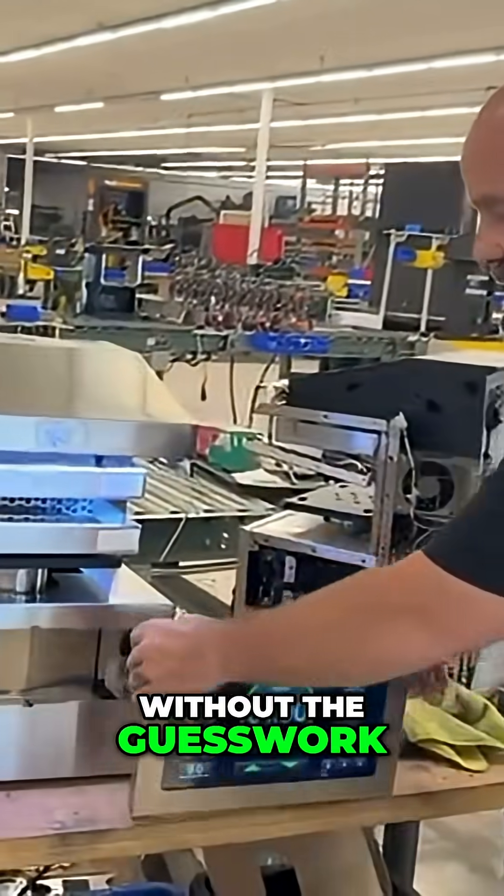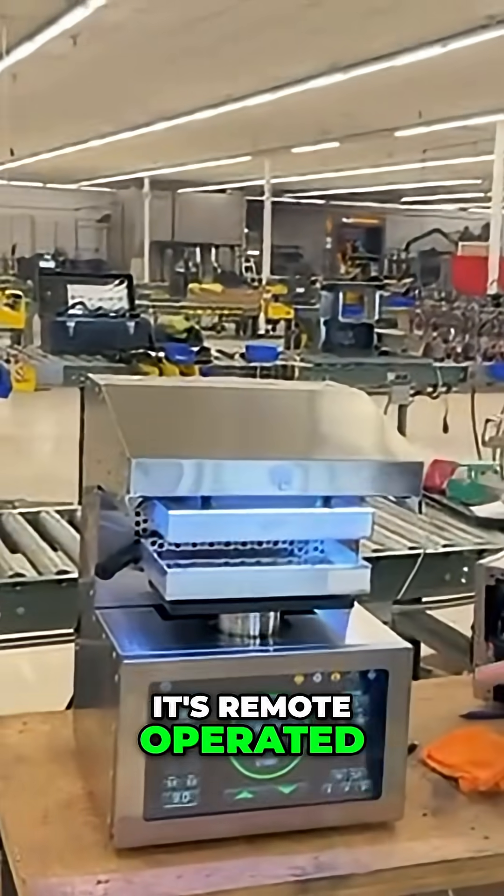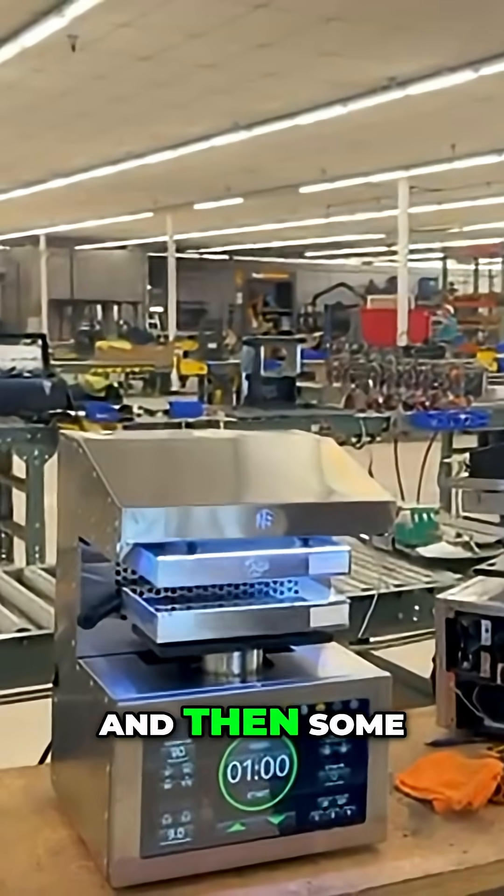Want lab-grade precision without the guesswork? Watch this. It's remote-operated, so you can operate it with the app. It has all the features that the IQ does, and then some.